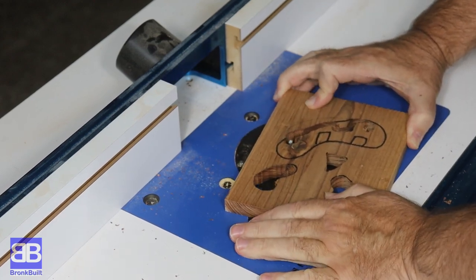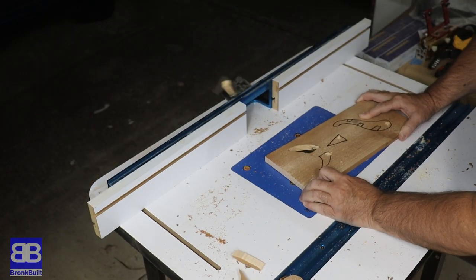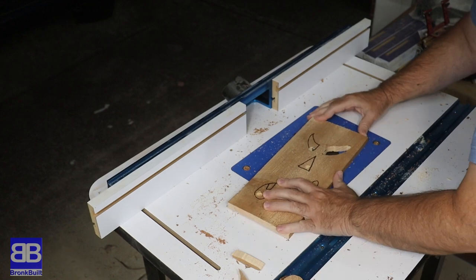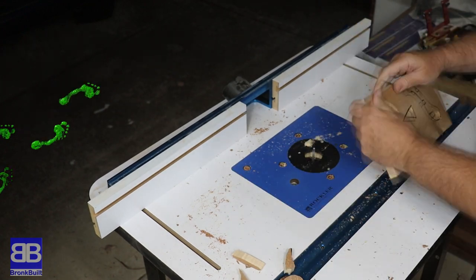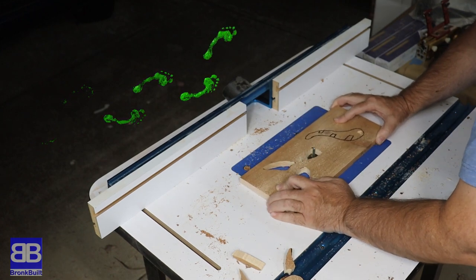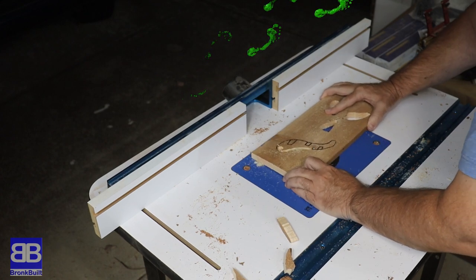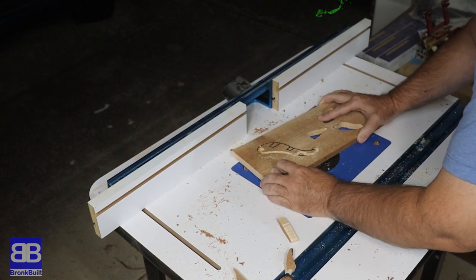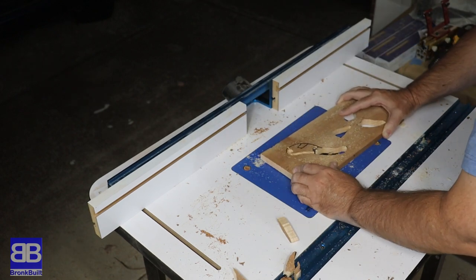The only other option I could think of was to buy a beaver and train it to chew out the templates I drew. But with supply chain issues as they are, it would have taken at least 10 weeks to get the beaver delivered and then another 13 weeks to train it, so I didn't use that option either. I suppose I could have used my coping saw and cut all these out by hand, but come on, you know I'm not going to be doing that.